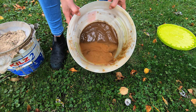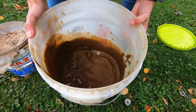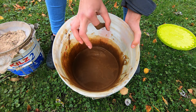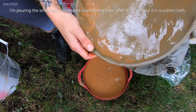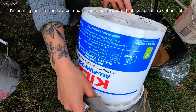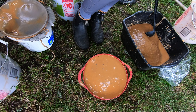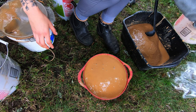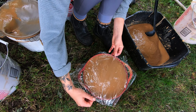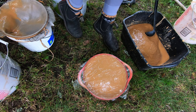Oh my, look at that — very nice. I think this is full enough because if it's any fuller I will not be able to carry it. This is some grade A 200 micron clay in the making.